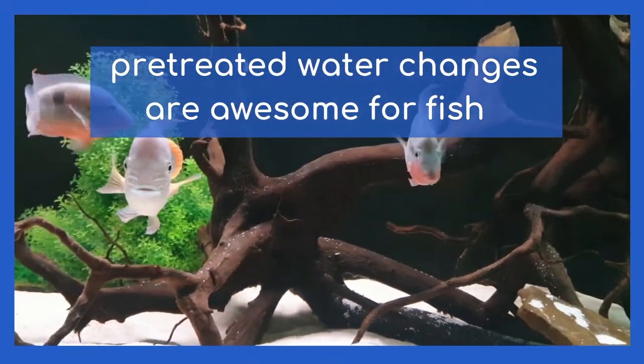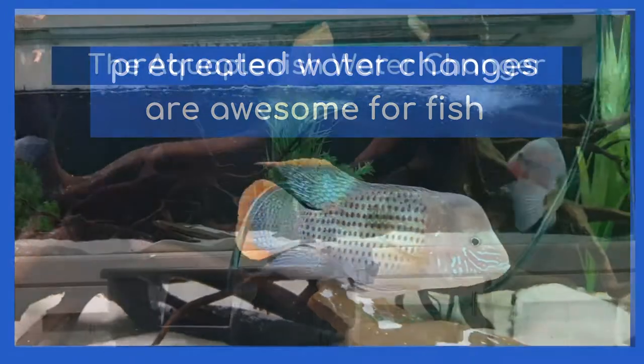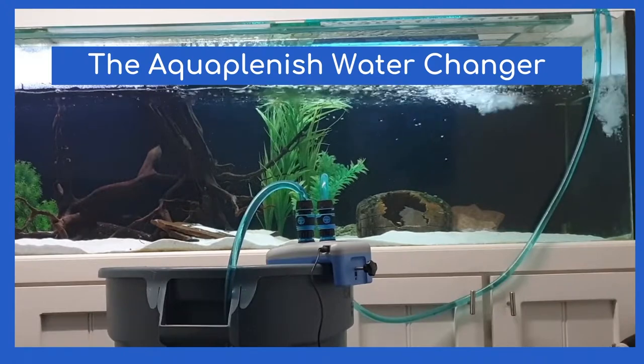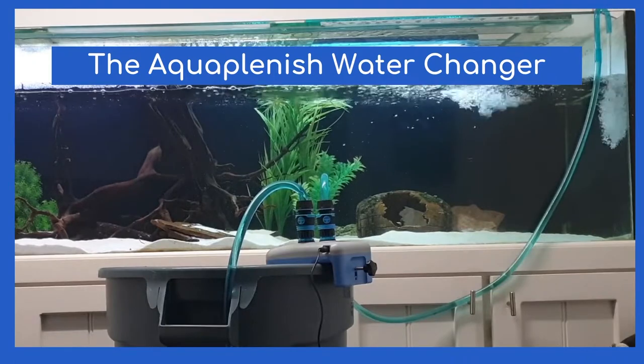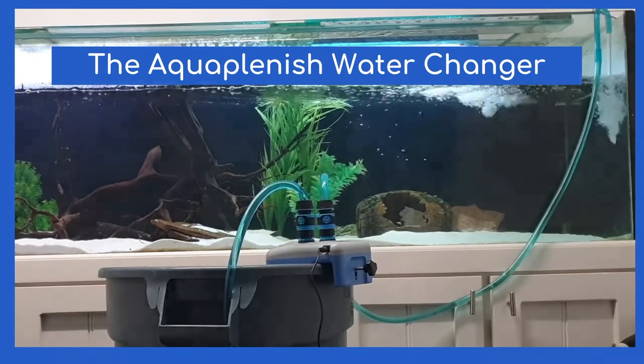Pre-treated water changers are awesome for fish, because they are unquestionably the best and safest aquarium water changers. This is the Aquaplenish Water Changer — the only pre-treating water changer on the market. It has the unique distinction of being granted US and international patents. Let's quickly go through its features and some of the awesome benefits.